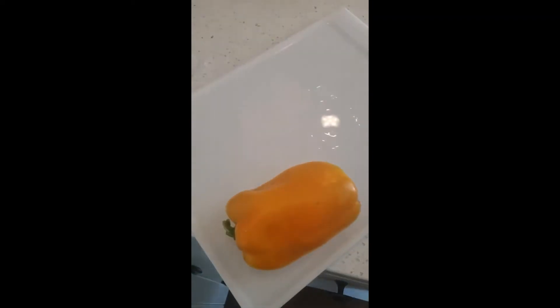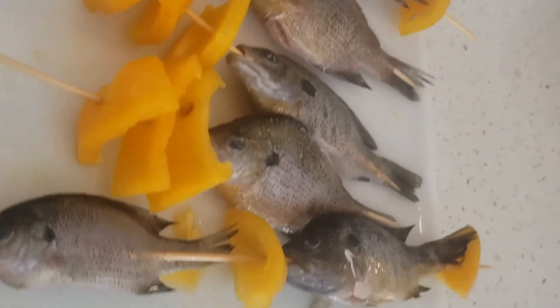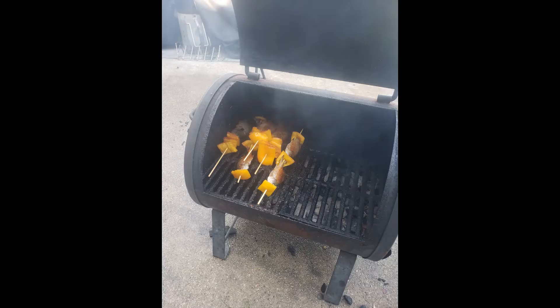I just wanted to make a quick afternoon lunch. I put them all on the skewers and lined them all up nice and even.